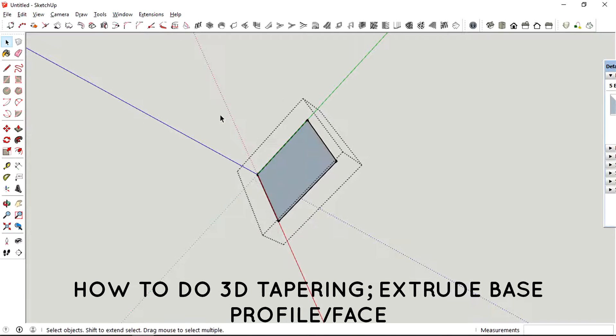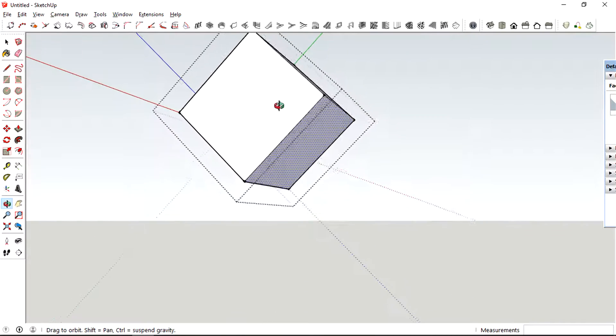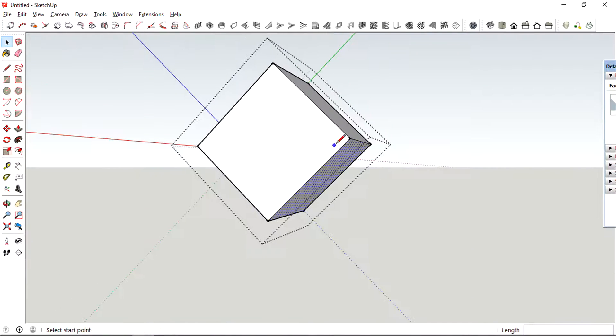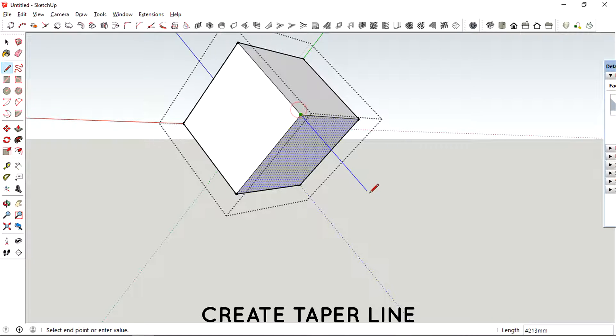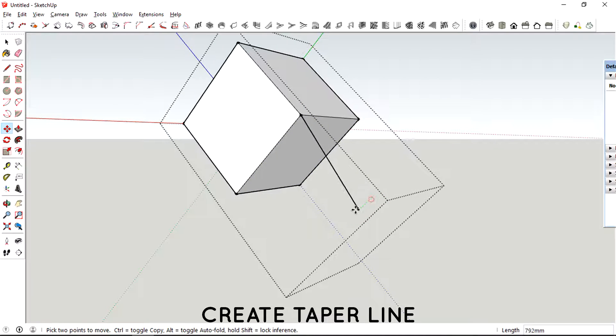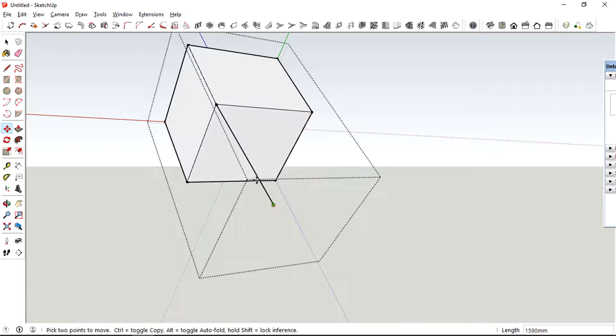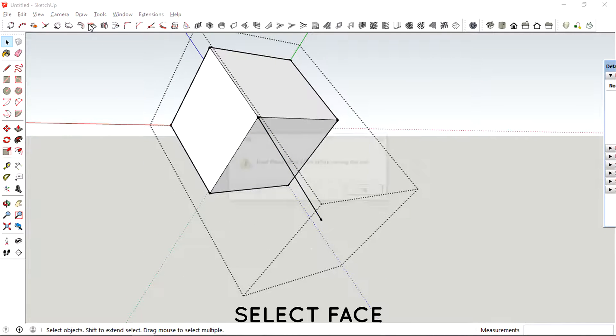You could also create a 3D tapering by first extruding the flat profile, then creating a tapering line, and finally extruding the profile attached to the taper line.